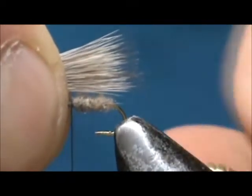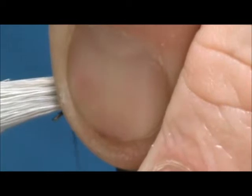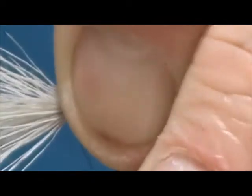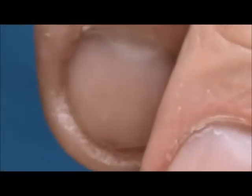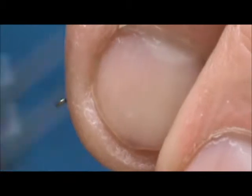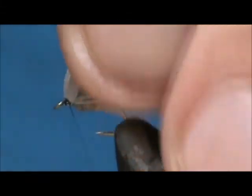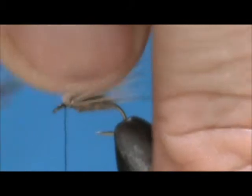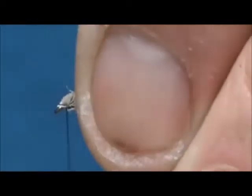We want this wing to be just past the bend of the hook. Hold it tight, make a few wraps, then wrap in front. Now we're going to remove the excess hair from the front and bind that down.